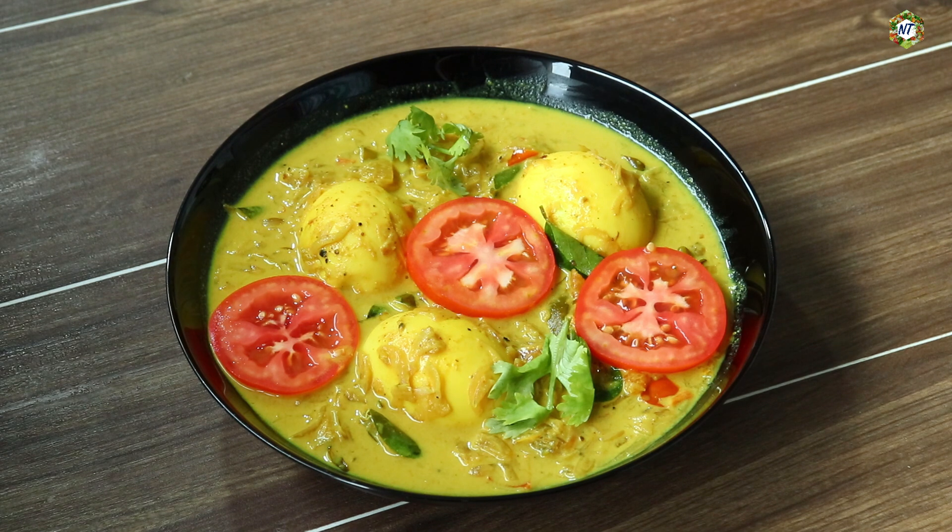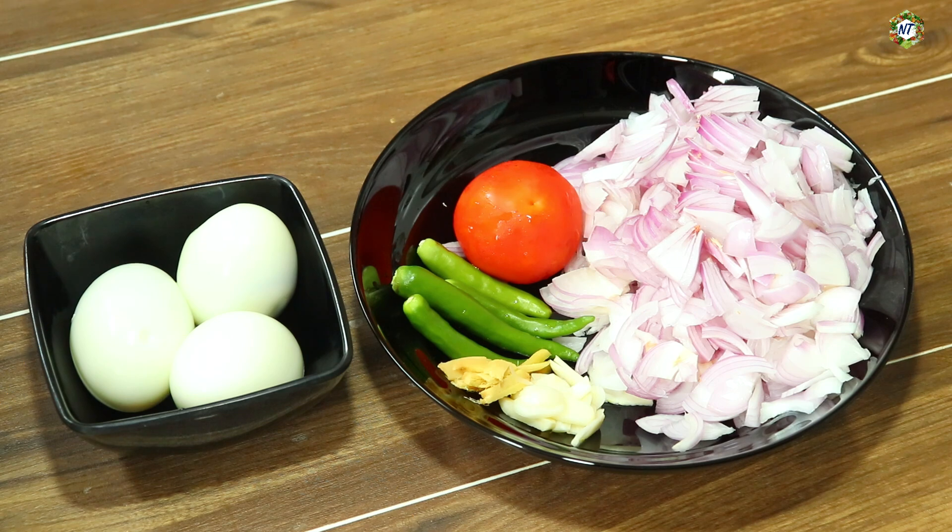The recipe is ready for the chicken mapas, but the recipe is also ready for the egg mapas. I am ready for the ingredients.